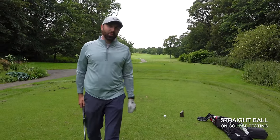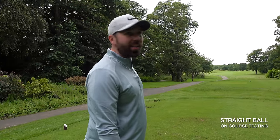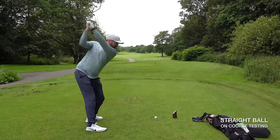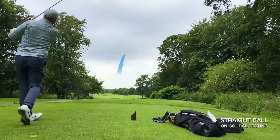This is the ultimate test — can a real slice swing still hit this ball straight? That flight was so straight, it's actually ridiculous.